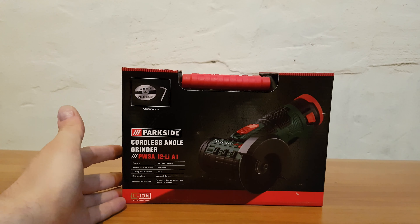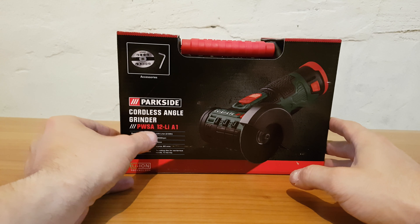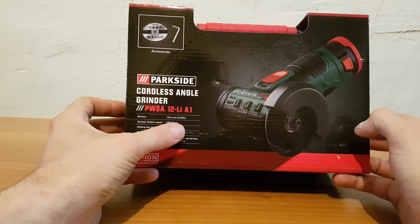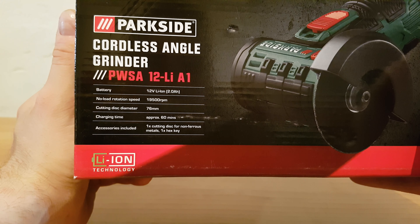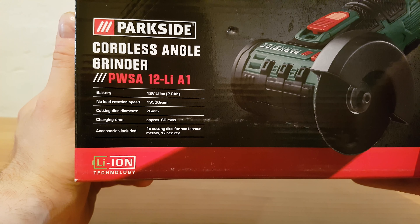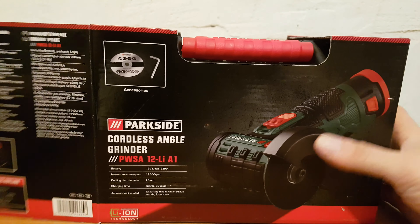Hello again guys, today we have a new unboxing - this is the Parkside cordless angle grinder model PWSA 12, working with a lithium battery, 12 volts, 2 amp hours. It has a no-load rotation speed of 19,500 RPM, cutting disc diameter of 56 millimeters, approximately 6 minutes to charging, and accessories inside. Let's go inside to see what we have.